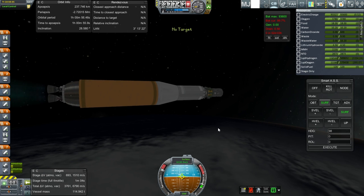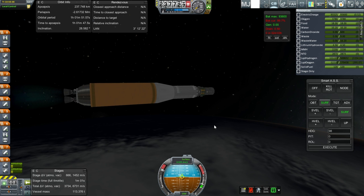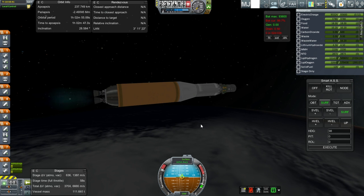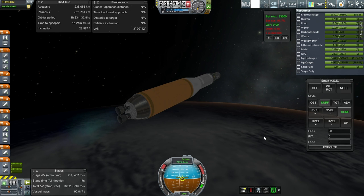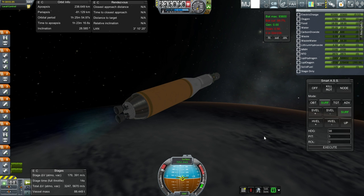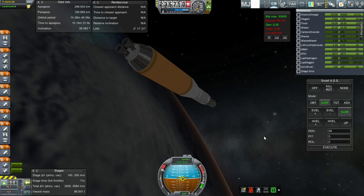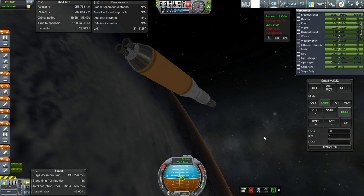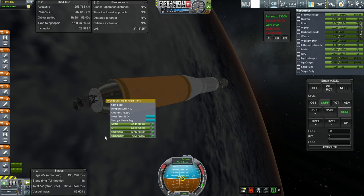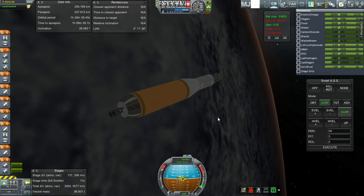We're now flattening out and going for orbit — we just passed apoapsis with less than a minute left to burn. All is looking well for an orbit around 237 kilometers. Not as much remaining fuel as I would have liked. I'm cutting it out at 255 by 207 — we've got about 300 meters per second left. Not much at all, but we'll go with it.